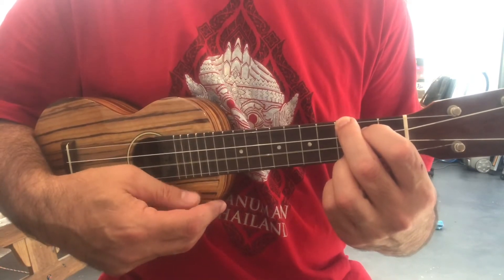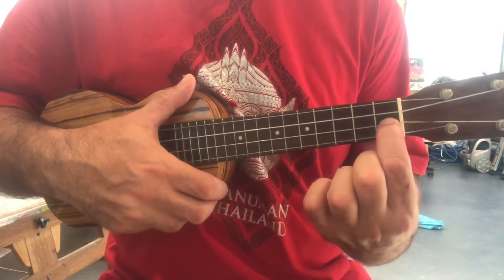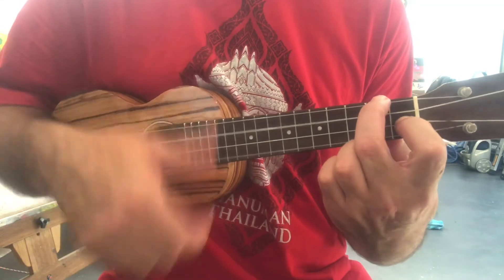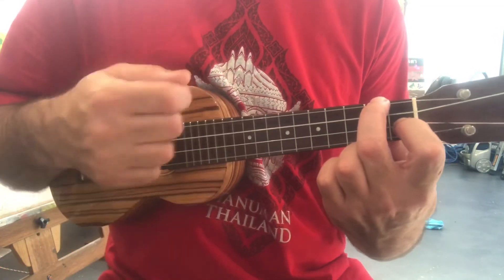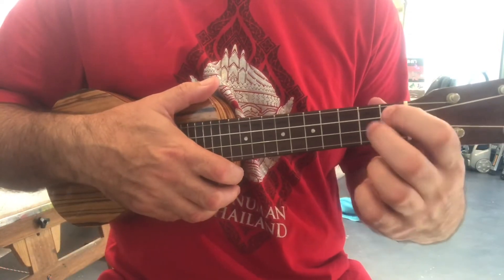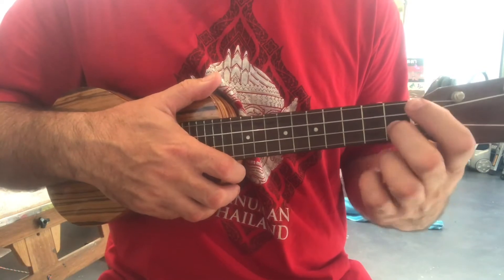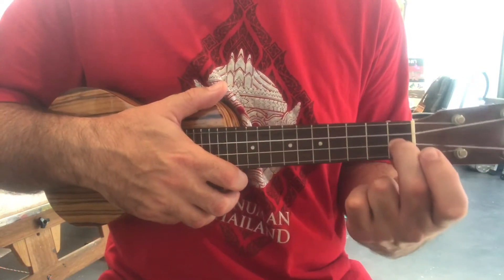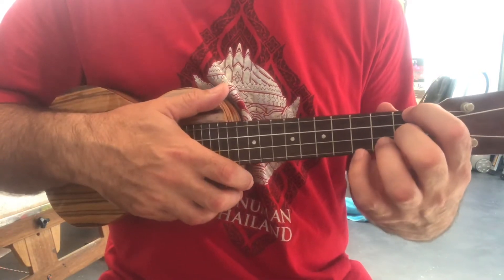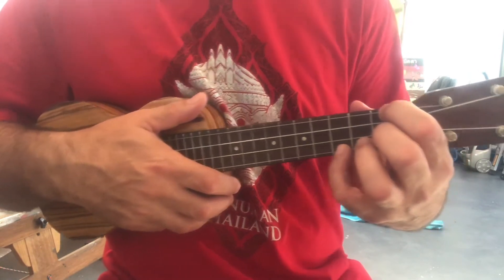And then we've got an F chord — we know the F chord: third string down from the bottom, first fret; top string, second fret. And then we've got the F minor, which is these two fingers on the first fret, this one going through from the top, and then your little pinky finger grabs the bottom string on the third fret, where your C chord would normally be.